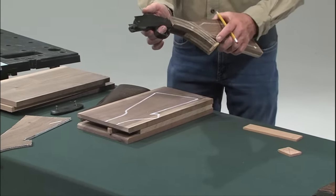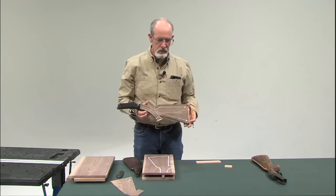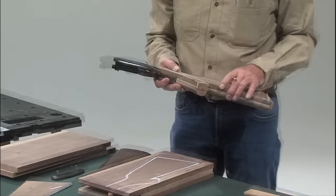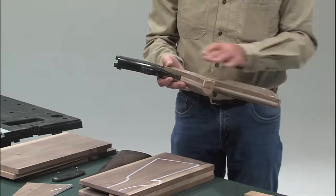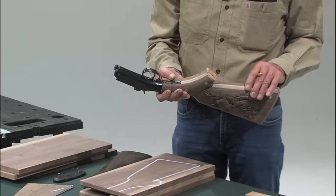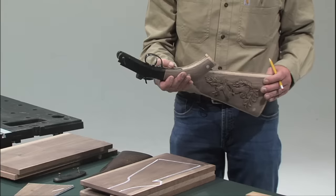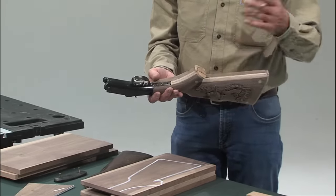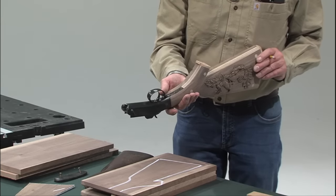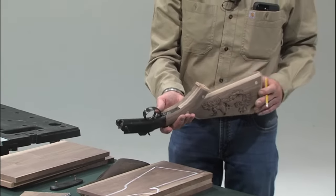When you get to that point, you've got the gunstock in shape. I normally use Titebond number three glue to laminate everything up — it works well. I think it's the best glue you can use for a project like this because it is semi-waterproof, which is the only single-part glue that's best for that particular situation.